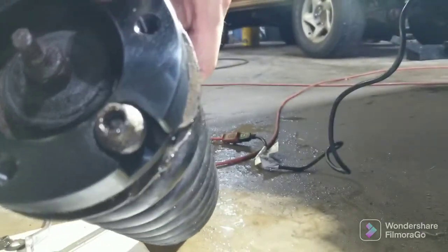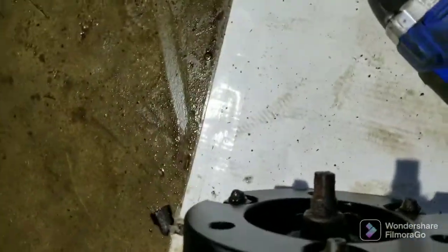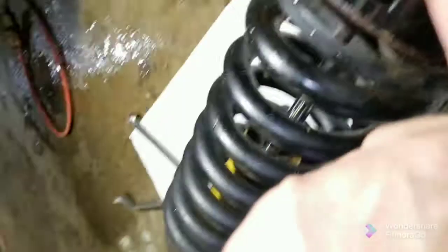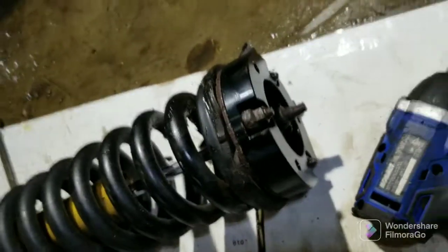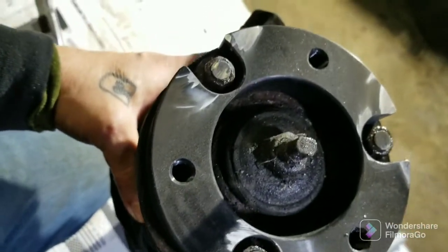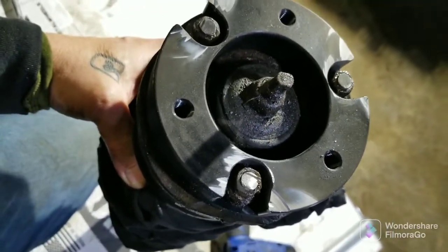I'm gonna stuff this back up in there after I get these bolts on. Well there's one extra step. You can see that sticks up above the surface of the spacer. So I'm gonna have to take my grinder and grind the tops of these studs down so that I can get this to fit back up in there properly. Okay, you can see on the top where I just went over and cut them off - I cut into a little bit of my spacer. I just want to make sure that I got them down nice and flush so they wouldn't cause any problem.